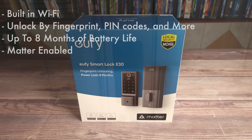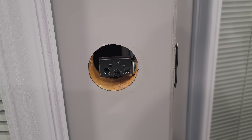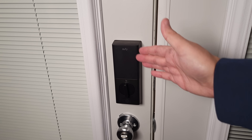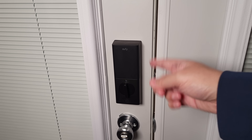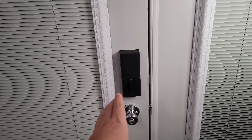Getting this installed was a very quick and easy process. You simply remove your current deadbolt, put this one in, sync it up in the app, and that's really all there is to it. From start to finish it was about a 10 to 15 minute process — basically if you can turn a screwdriver then you can definitely install this lock.